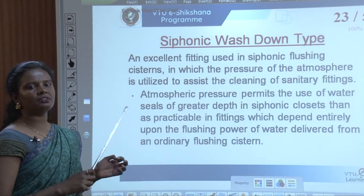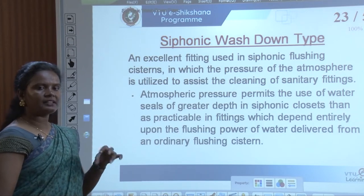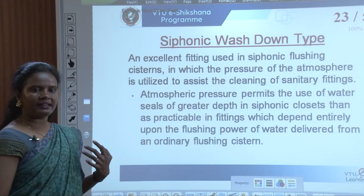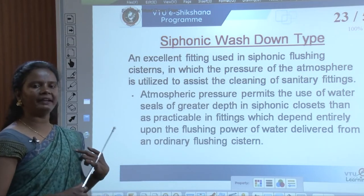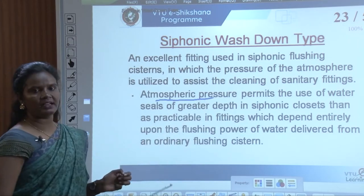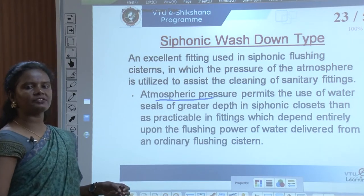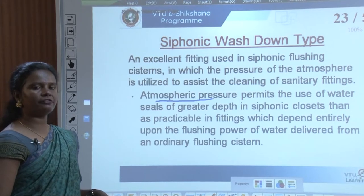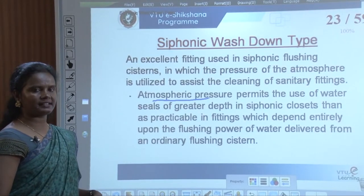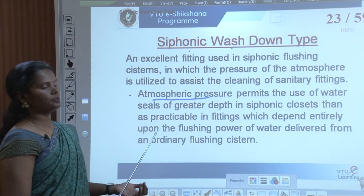As already discussed in the earlier classes in module three, the principles of siphonic action are basically about pressure differences in the atmosphere that cause movement. Similarly, in this flushing system, atmospheric pressure permits the use of water seals of greater depth in siphonic closets than is practicable in fittings which depend entirely upon the flushing power of water delivered from an ordinary flushing system. Both mechanisms — siphonic and wash-down — are about flushing mechanisms.